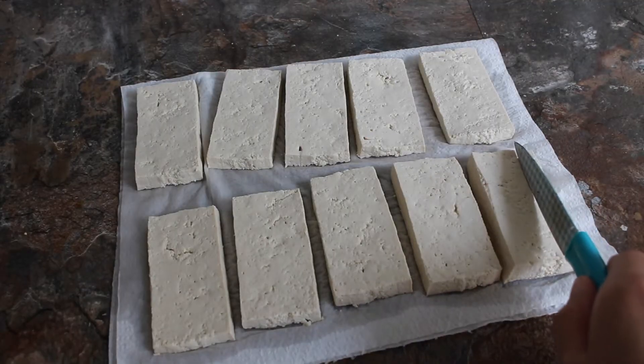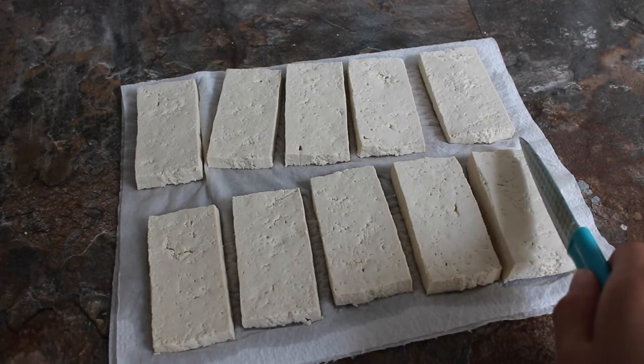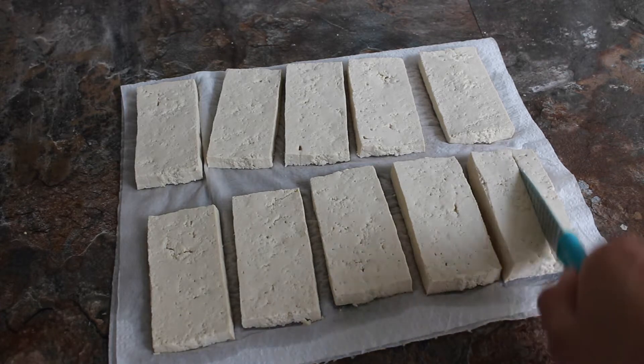So the reason why we drain it after we cut it is because the more surface area of the tofu that we can dry, the more water will be absorbed and the better texture the tofu will turn out in the end. And then we're just going to cut it into even smaller pieces.